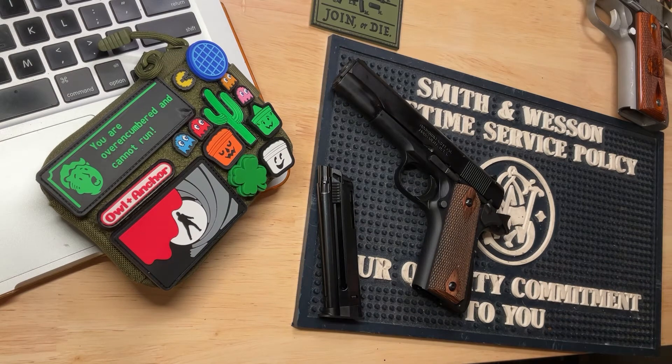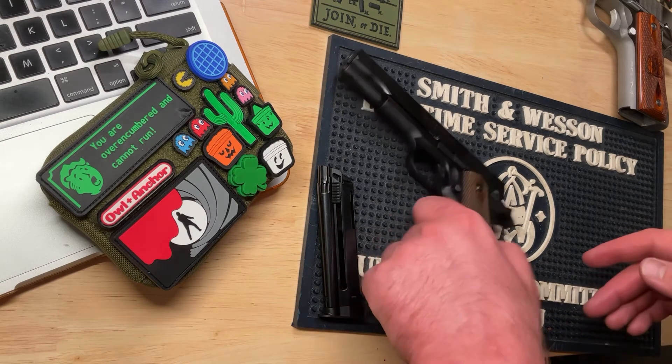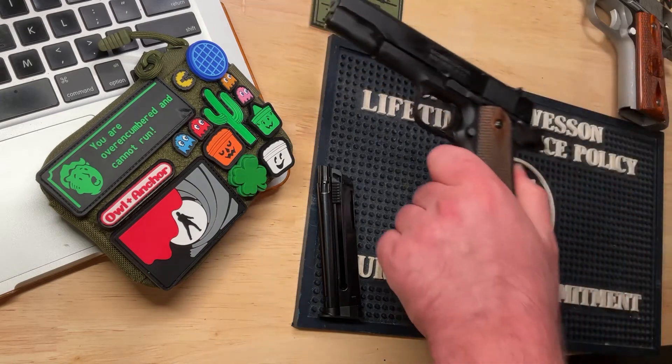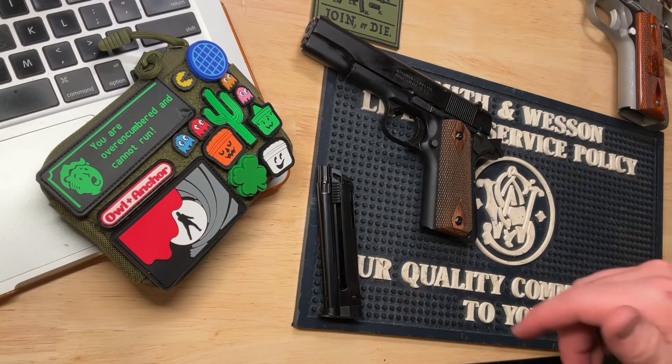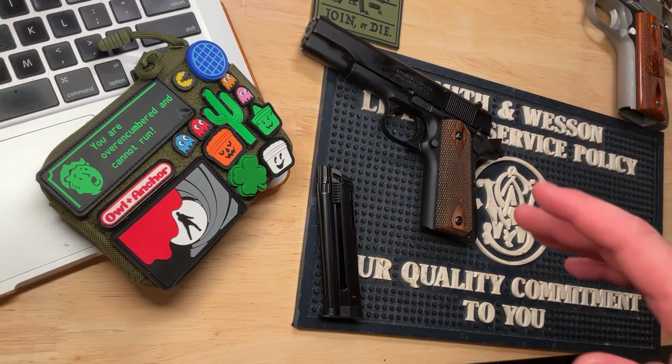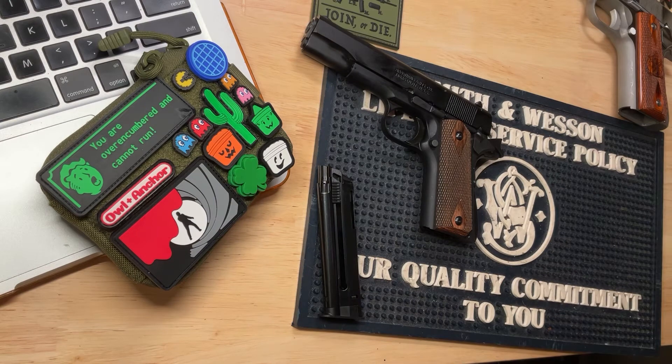They do make different versions with different style hammers and a full beaver tail — not the GI style — so that can eliminate that issue. But if you're looking at this particular version, keep in mind that if you have large hands you might get some hammer bite. Not the end of the world, but something to keep in mind because it can make a fun shooting day a little less fun.